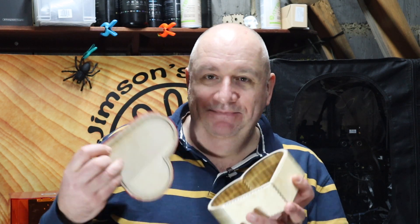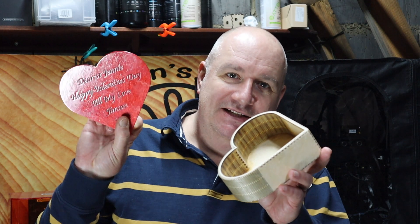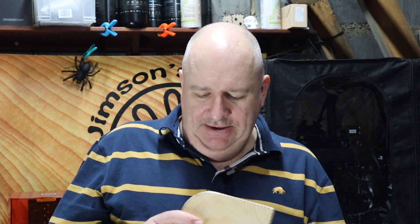Then a couple of coats of my favorite polyurethane spray varnish. What can I say — I'm a big softy really. Very pleased with my love heart chocolate box; it's come out very well, all goes together very nicely. I'll leave links in the description where you can get the heart box design if you've got a laser and want to try it yourself. I'll just need to get some chocolates to put in it.